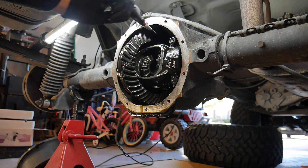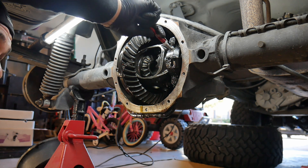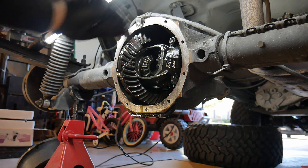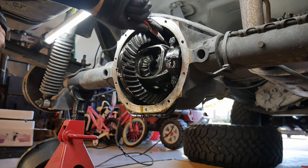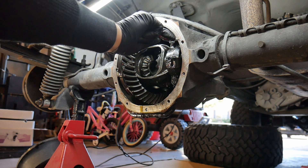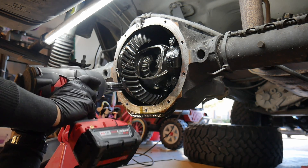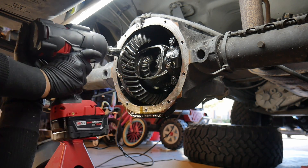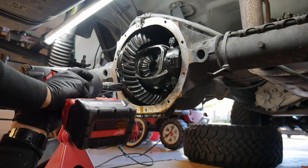Go ahead and mark your caps — you can go ahead and mark the bearing caps. I'm going to mark the caps themselves and the axles so when I put them back together you don't want to mix these up. I'm just going to remove the caps now. Just be careful because the adjusters like to jump out as soon as you pull those bolts out.